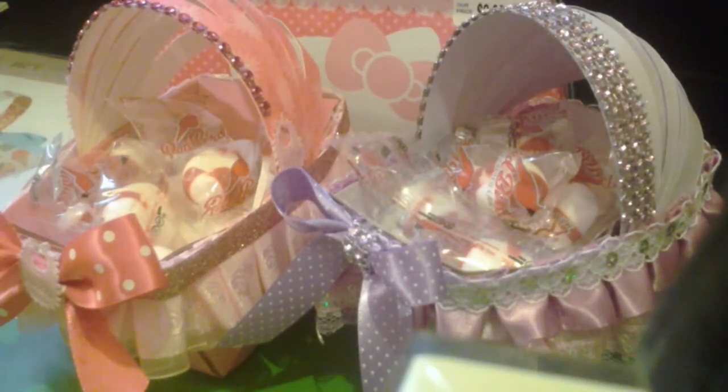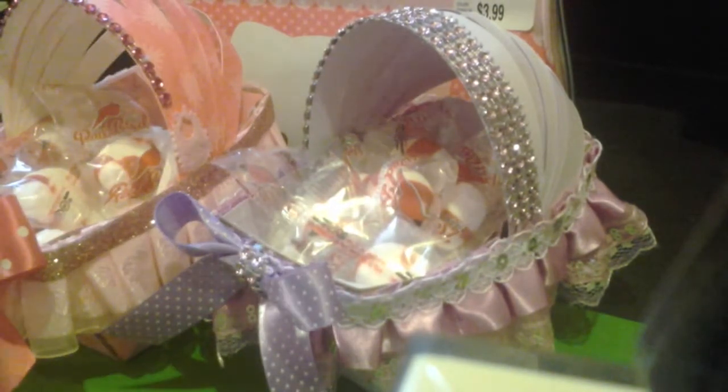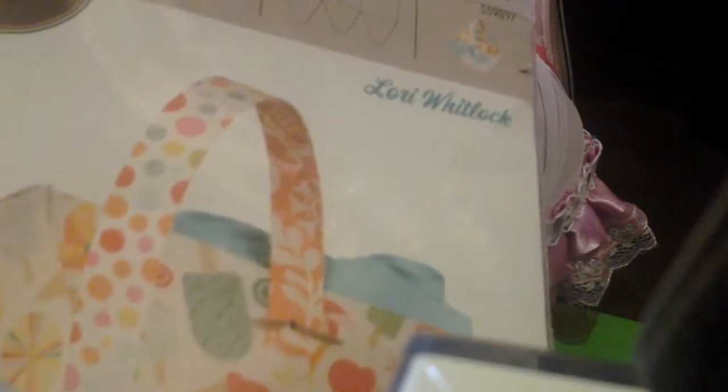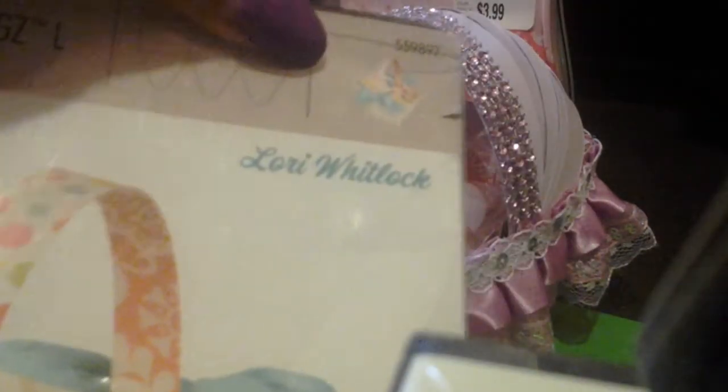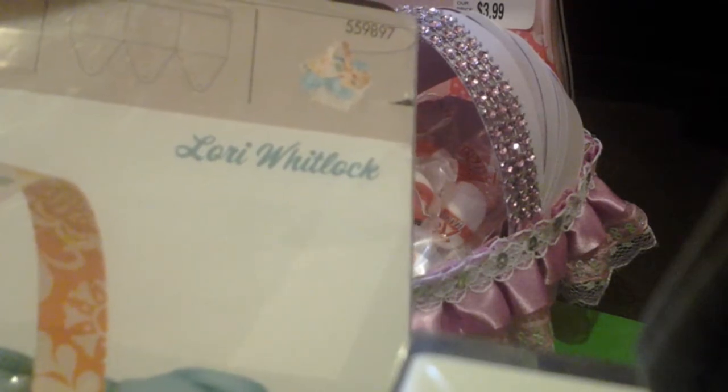Hi, this is going to be a project share and these are favorite cribs — baby cribs. This was made from a basket die. It was made with this die, and if you can see it, I can't see much when I'm videotaping, but hopefully you can see the number. I wanted to try something else besides making a basket.